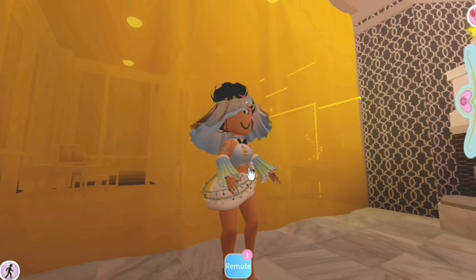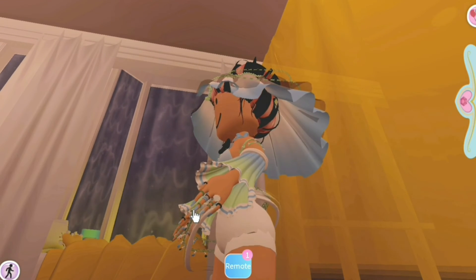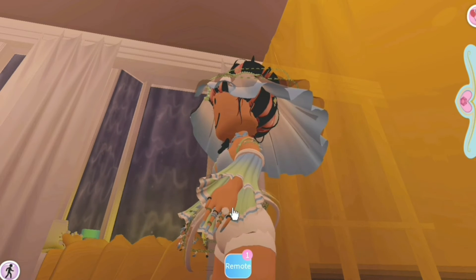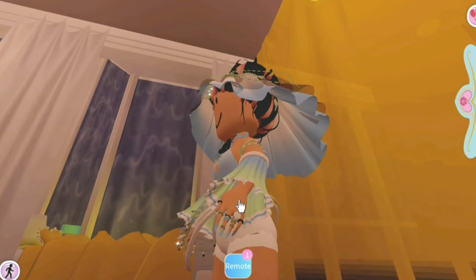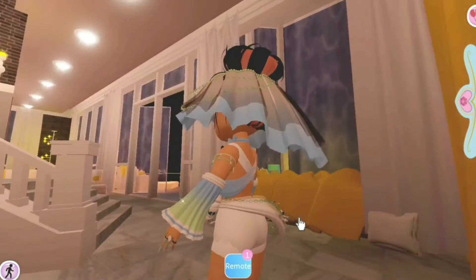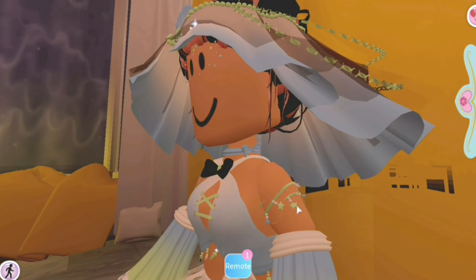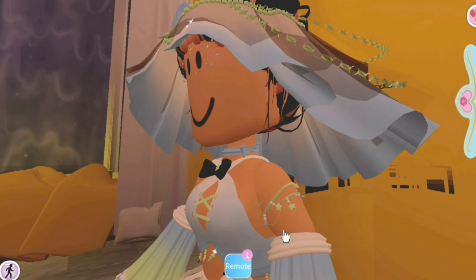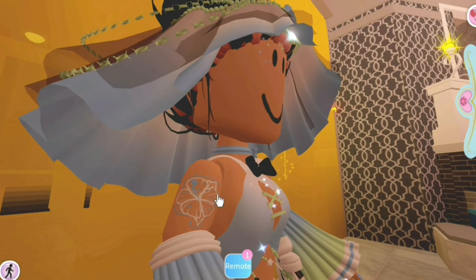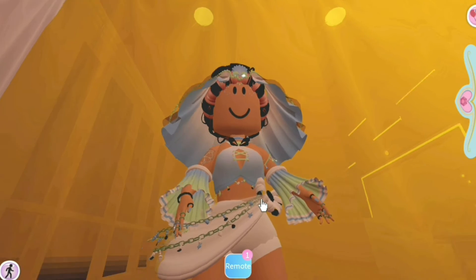Moving on to the sleeves — the fingers have long nails and some nice rings. The fingers do look a bit funky; I'm not sure if they'll fix that in the future, but otherwise the hands look decent. These remind me of the Shadow Empress sleeves, wrapping around your elbow area. On one hand there's a little bracelet with charms, and on the other hand there's a tattoo that isn't removable.